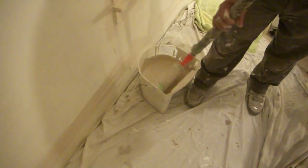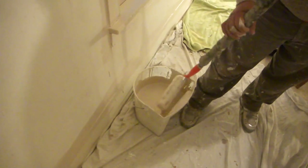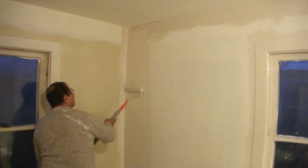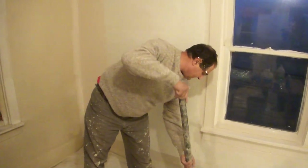I'm using a brand new roller head — they're only a dollar each and I don't really wash them out, I just throw them out. The nice part about a new roller is you're not going to leave any debris or lint behind when you're using it.